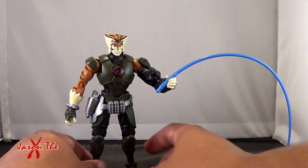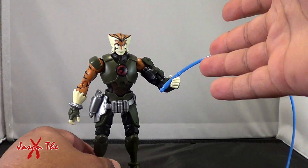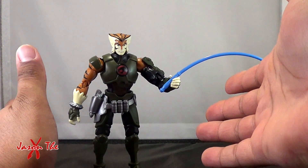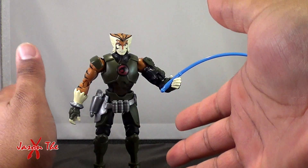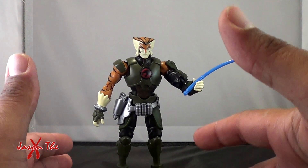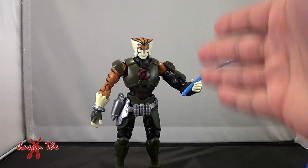Here is Tygra, and Tygra is very cool. This Thundercats six-inch line really had a lot of potential until they killed it. It got better over time — the Panthro and those early figures I wasn't impressed with, but then Cheetara came along and Cheetara was awesome. It was setting a trend I was glad to see, but unfortunately this is the last figure, and it's a shame.